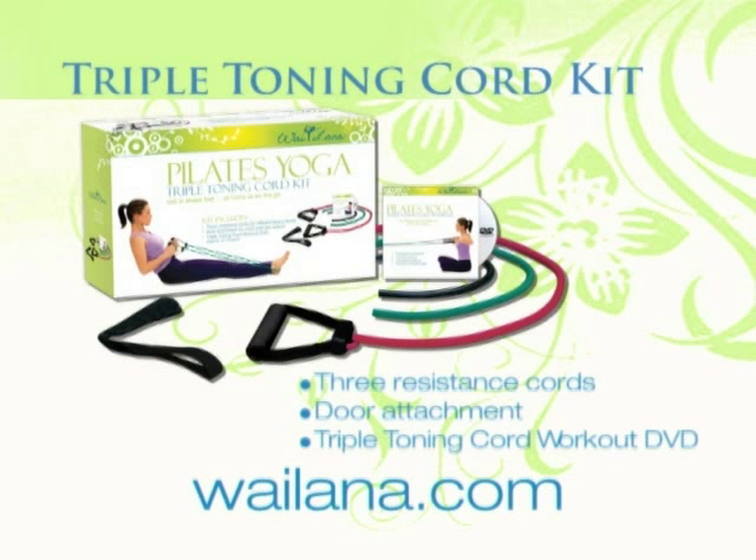The Triple Toning Cord Kit offers three lightweight resistance cords and a Pilates yoga workout to target all major muscle groups with precision and intensity. Compact and portable, these tools help you maintain lean, well-contoured muscles wherever you go.